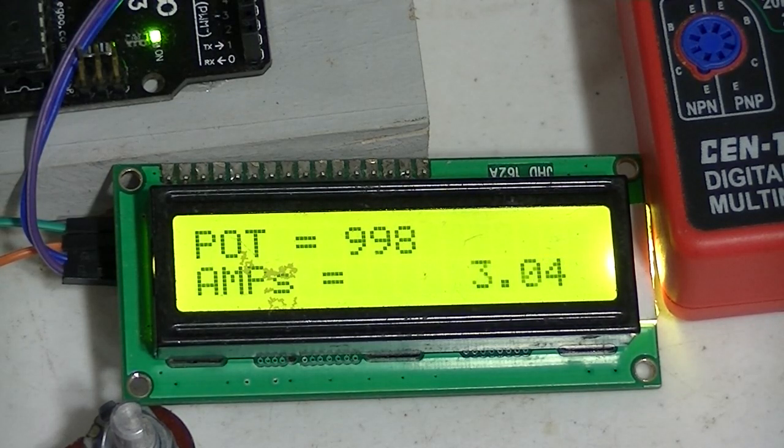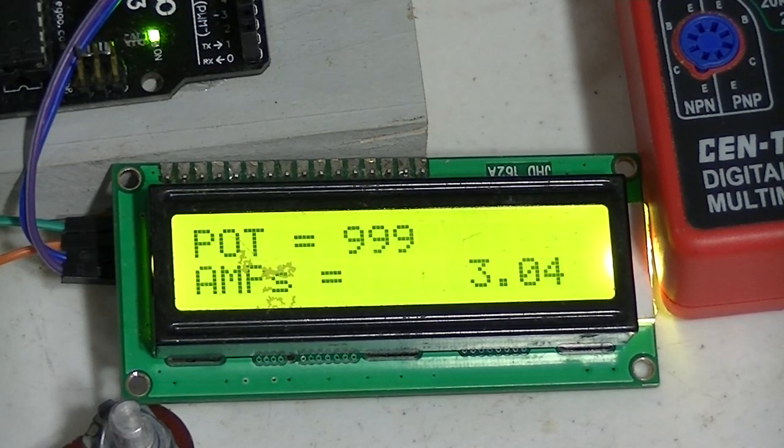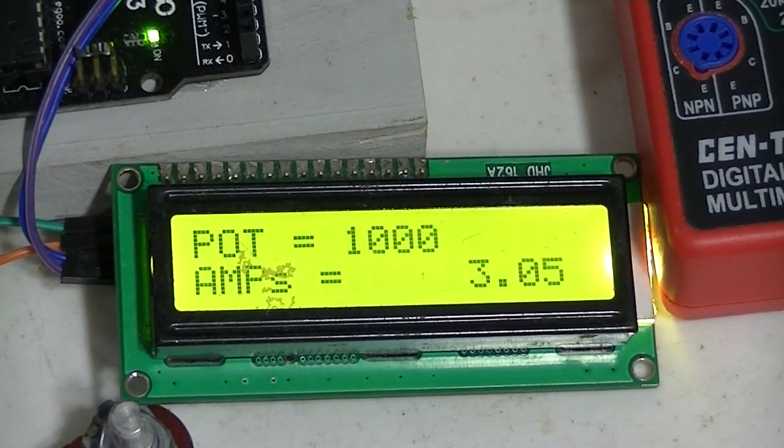Let's go to 3 amps. Pretty close. I can calibrate it right on with whatever.